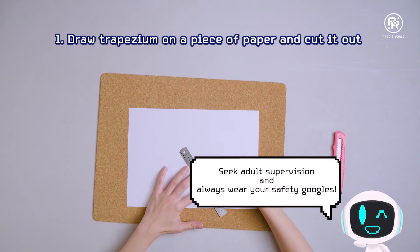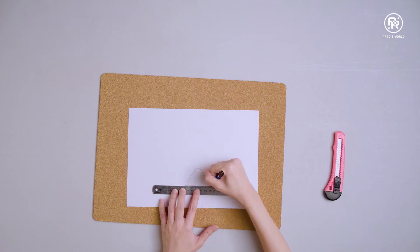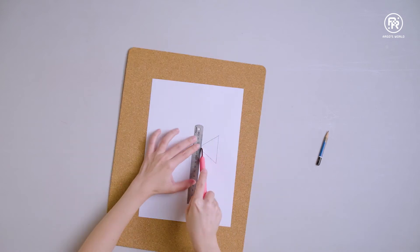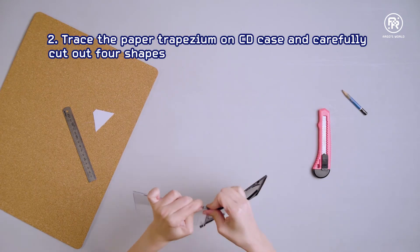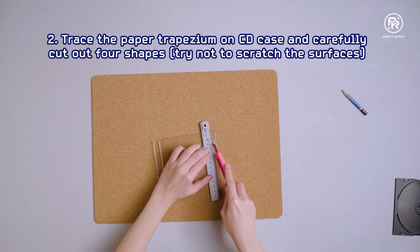Draw a trapezium on a piece of paper and cut it out. Trace the paper trapezium on the CD case and carefully cut out four shapes — try not to scratch the surfaces.